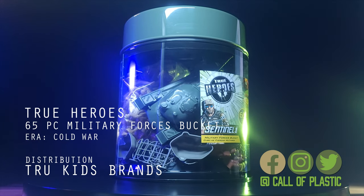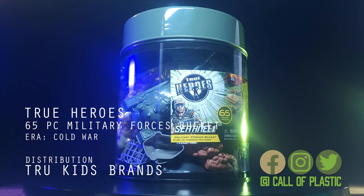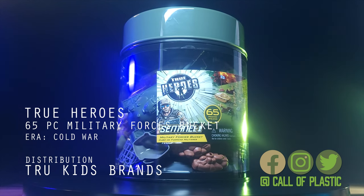Hello and welcome to Call of Plastic. In this episode, we reconned the True Heroes 65-piece Military Forces bucket.